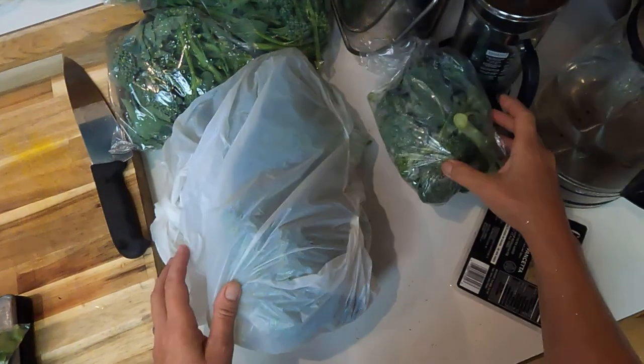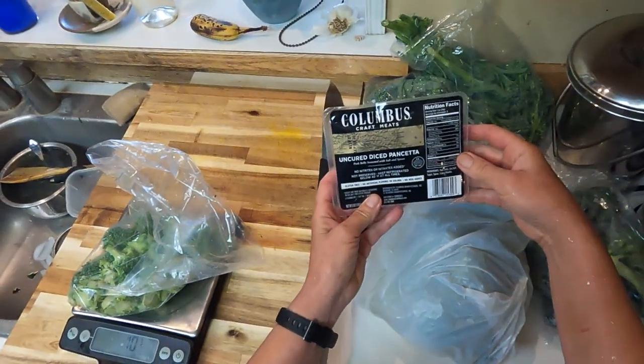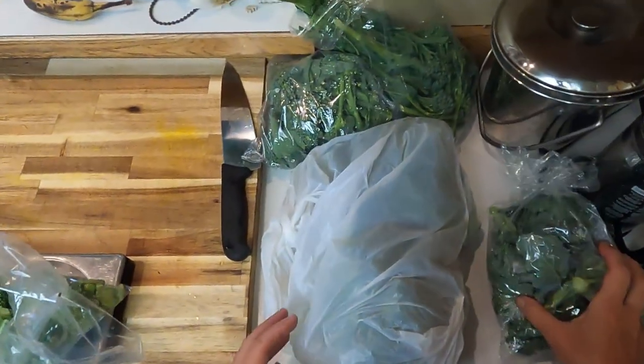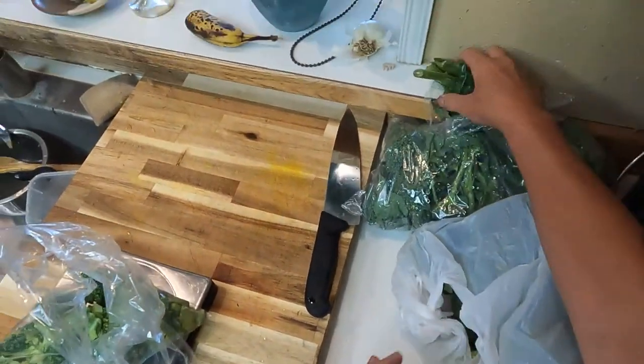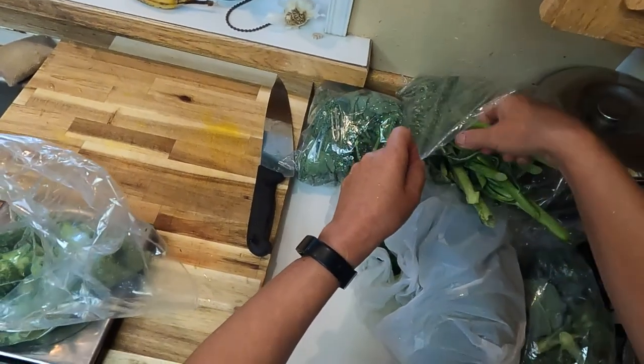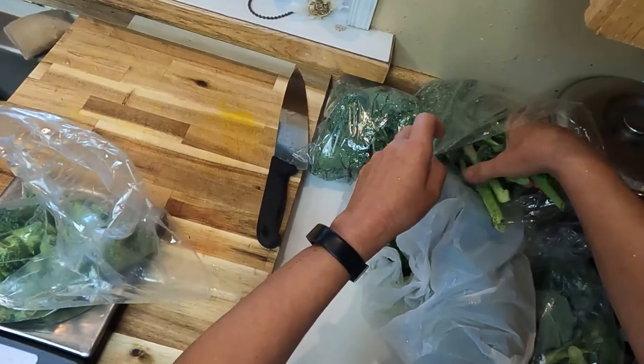I like the bacon — bacon's good — and I'm actually going to use pancetta instead of bacon today for this particular recipe. But yeah, I don't need a lot of sugar in a salad. This recipe is a Cook's Illustrated recipe that I'm using.